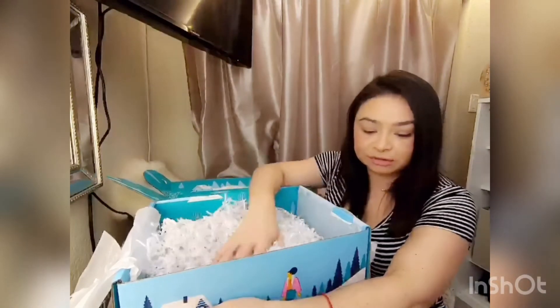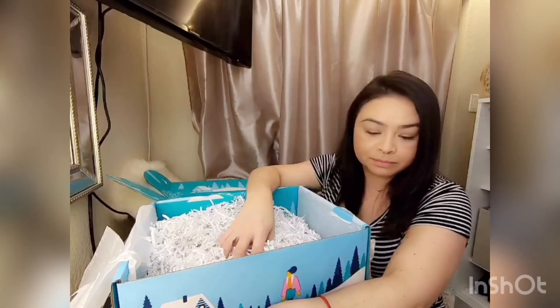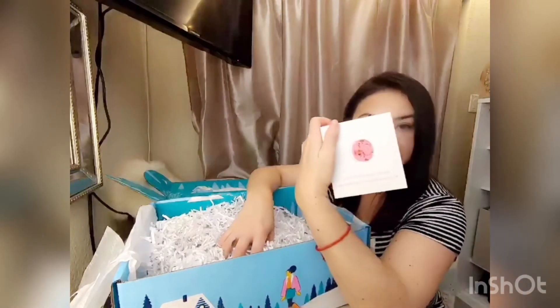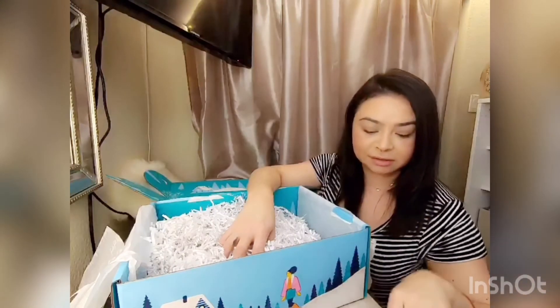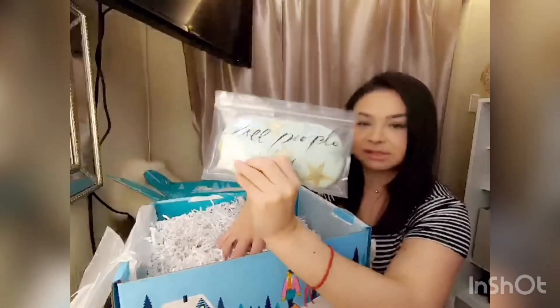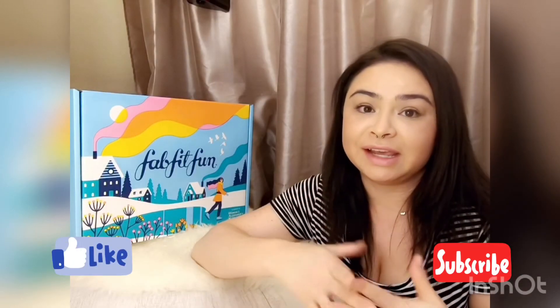Super cute, totally happy with what I got. I can't wait to try this shower speaker and my eye mask. Please don't forget to like and subscribe!